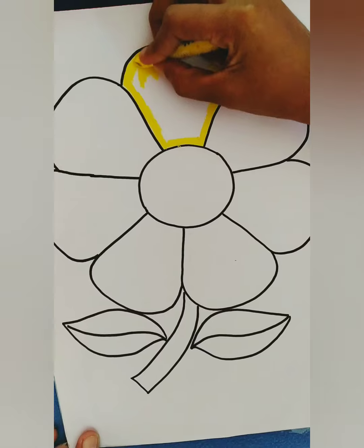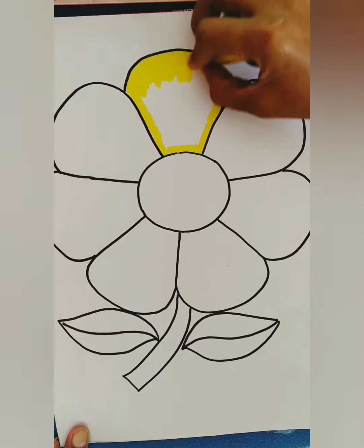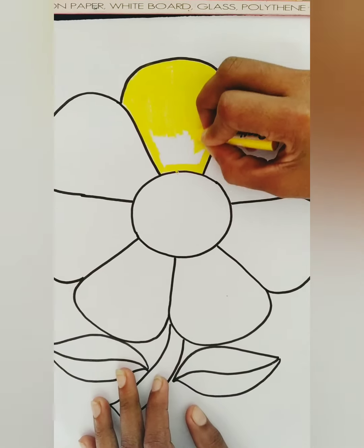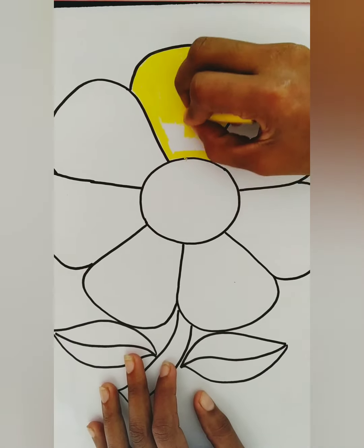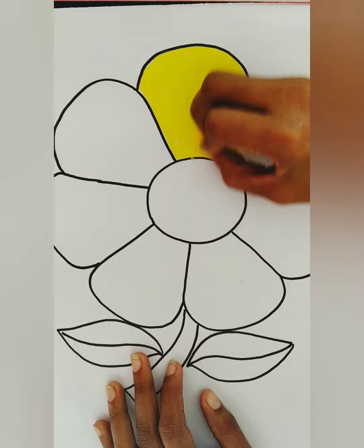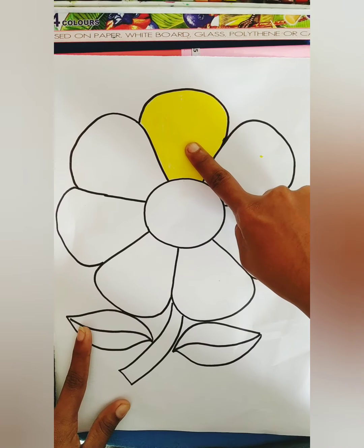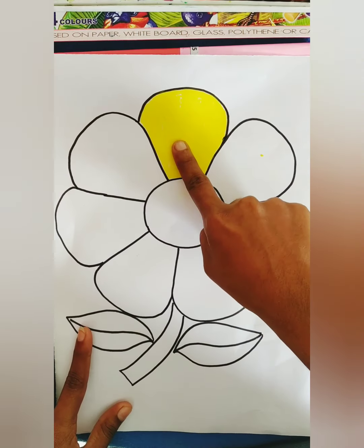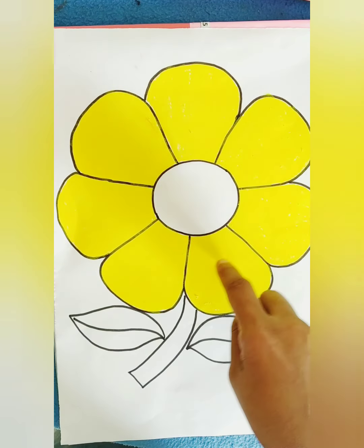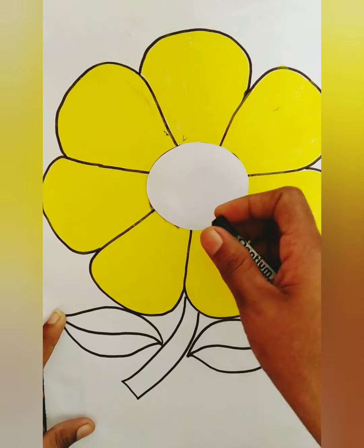Color slowly. Don't color here and there. Here we go! You should color these petals like this. I finished these petals. You should color this middle part using color black.